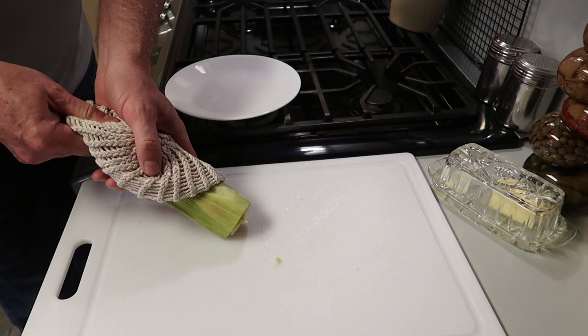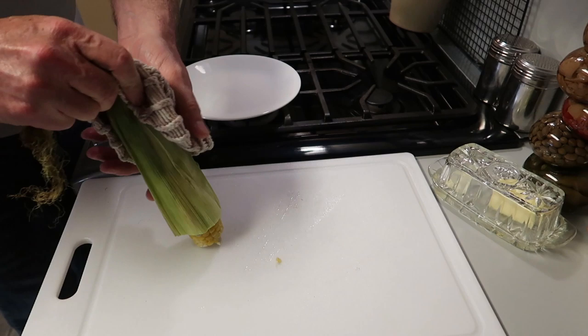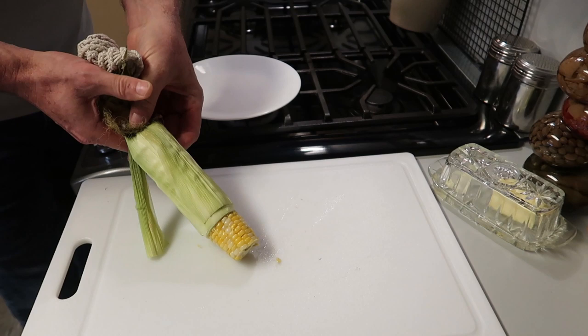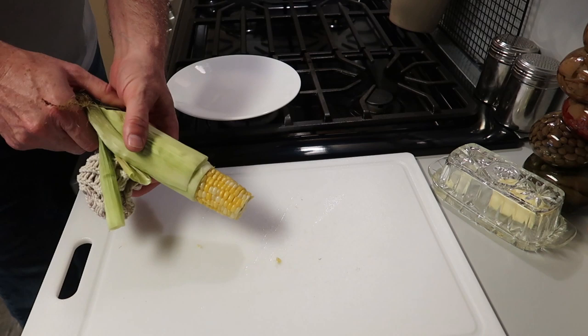Then you just gently squeeze it out. I know it seems odd, but one of the biggest hassles about corn on the cob is shucking it and dealing with all the corn silk. If you've ever done it, you know what I mean. This is absolutely the easiest way to cook corn.